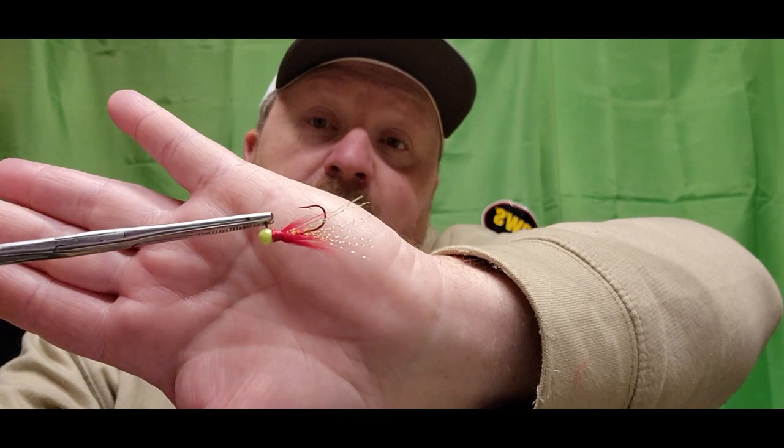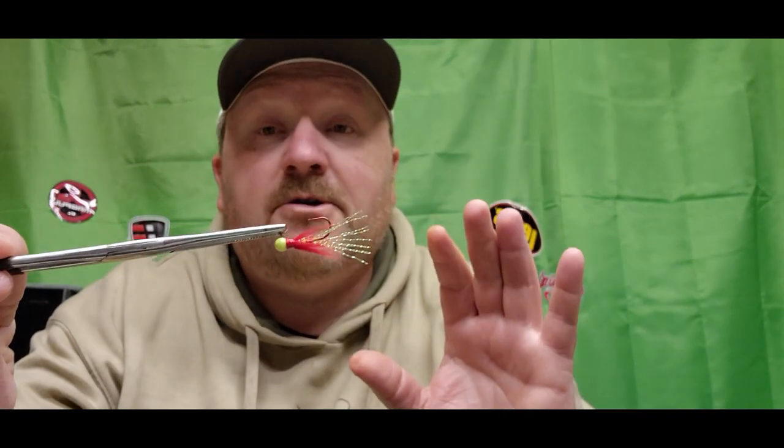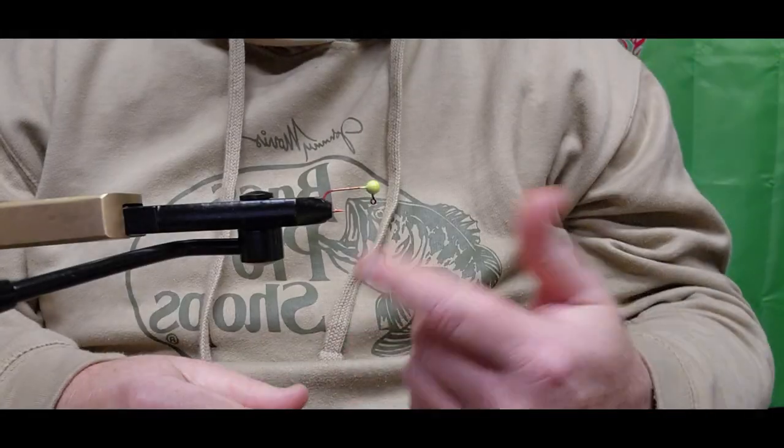We've got a link down in the description to the playlist of all the jigs we've tied so far — how to remove collars off jig heads, a video on how we pour jigs and paint them up. But today we're tying a pop-eye jig for crappie. Crappie are not always looking for that bigger bite; sometimes a pop-eye jig will be the difference between catching a few or filling the live well. Today we're doing the chartreuse and red hackle feather pop-eye jig.